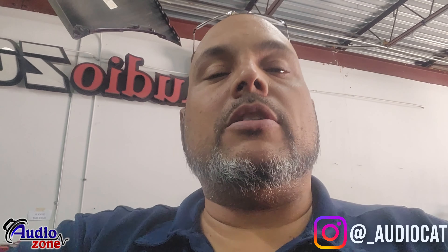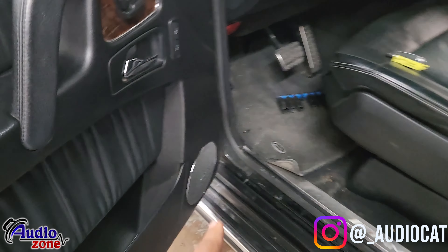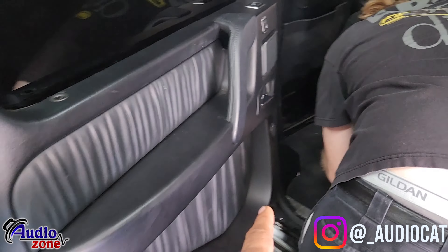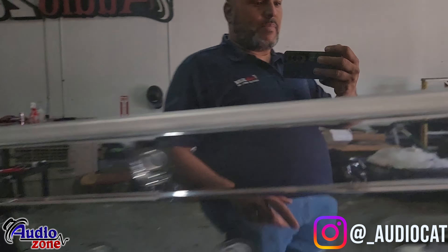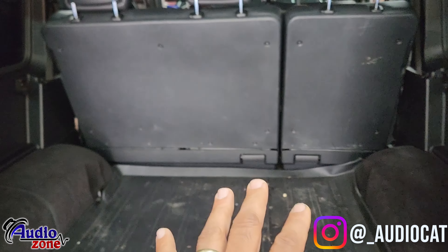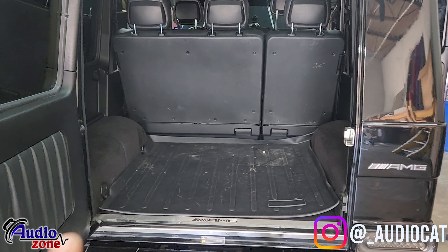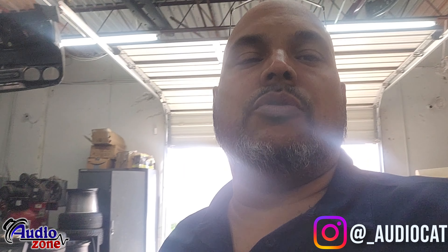We're doing a Nemesis 3600-watt five-channel amp, which gives 1000 RMS output to the subwoofers and 125 to 200 watts per speaker. We're going to run Nemesis six-and-a-half speakers up front and in the doors. We're doing a ported box going right in the back, wrapped in black carpet — a 2A box running two Nemesis F-series subwoofers.